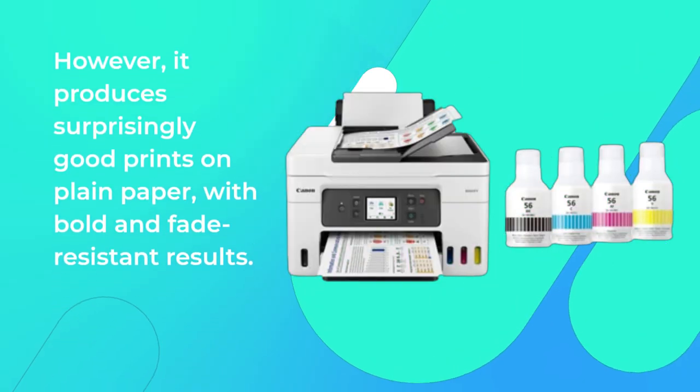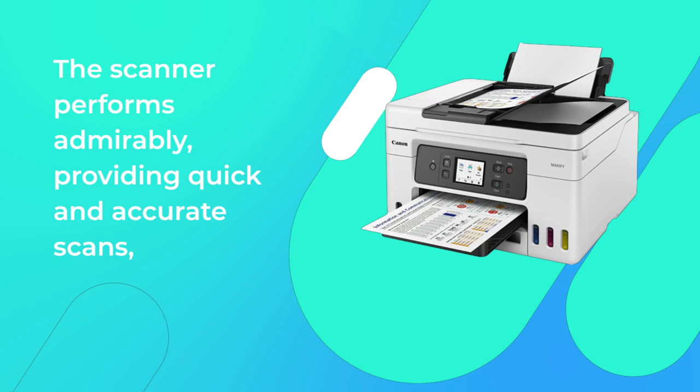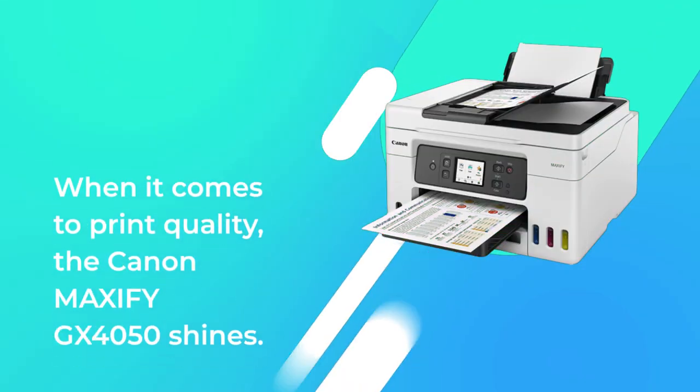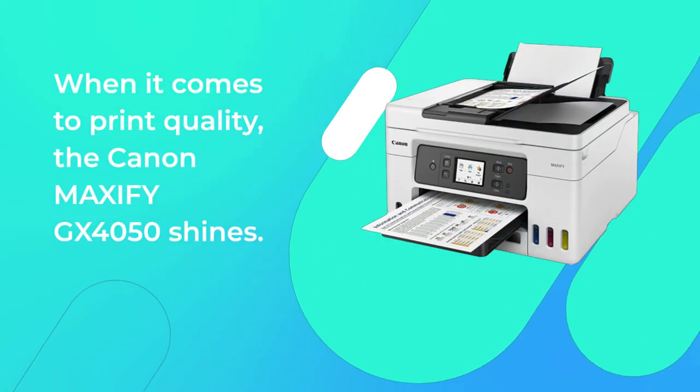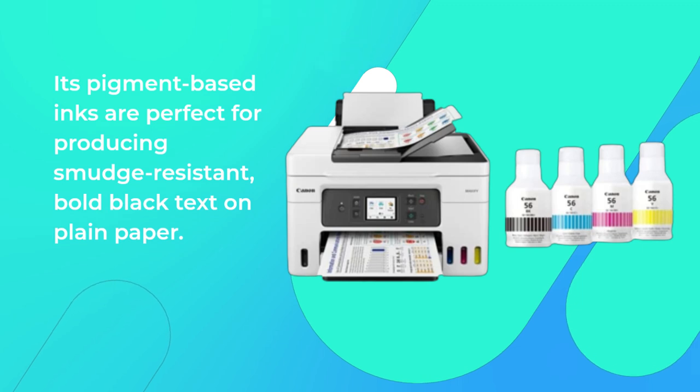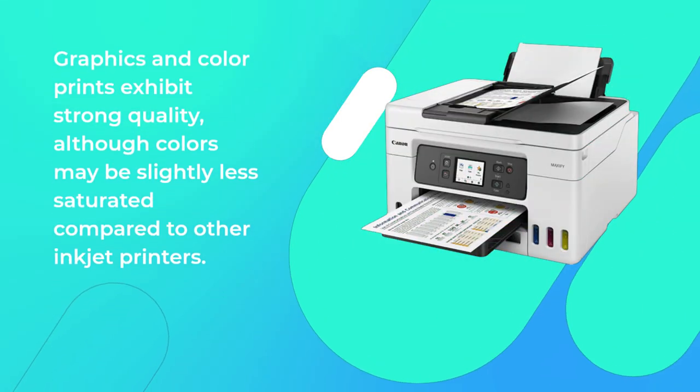However, it produces surprisingly good prints on plain paper, with bold and fade-resistant results. The scanner performs admirably, providing quick and accurate scans, while the copier offers speedy and reliable performance. When it comes to print quality, the Canon MAXIFY GX4050 shines. Its pigment-based inks are perfect for producing smudge-resistant, bold black text on plain paper. Graphics and color prints exhibit strong quality, although colors may be slightly less saturated compared to other inkjet printers.